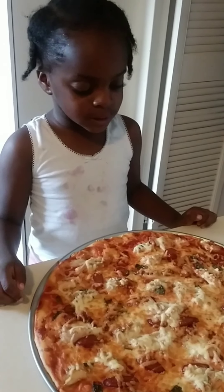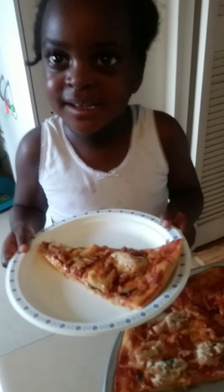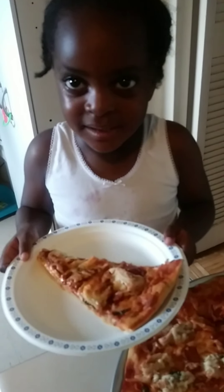My makeup is done in my back. Thank you, mommy. You're welcome, Acacia. Thank you. Bye.